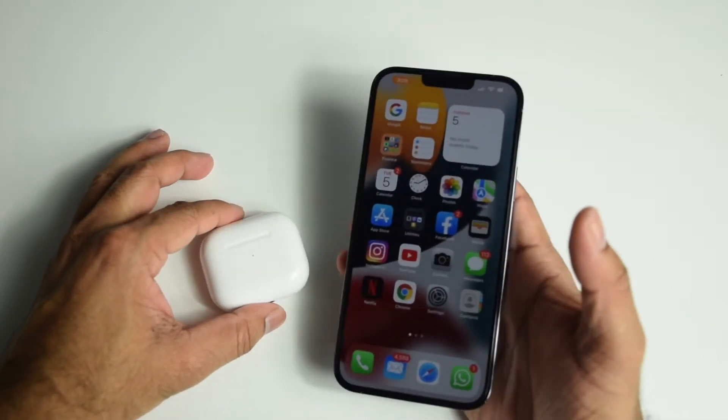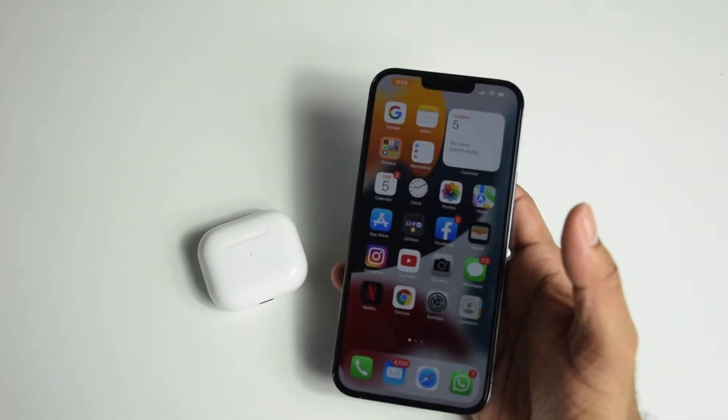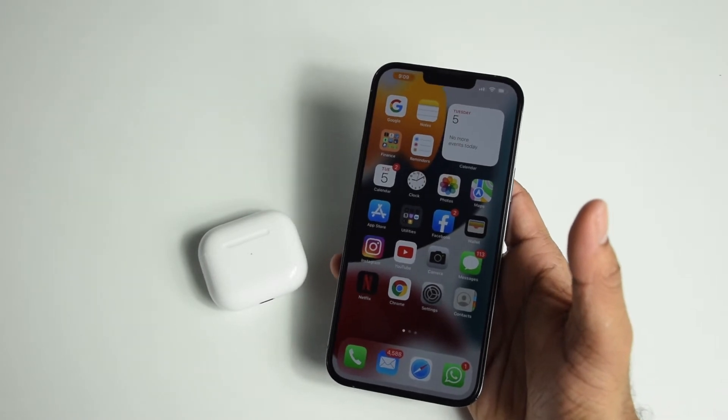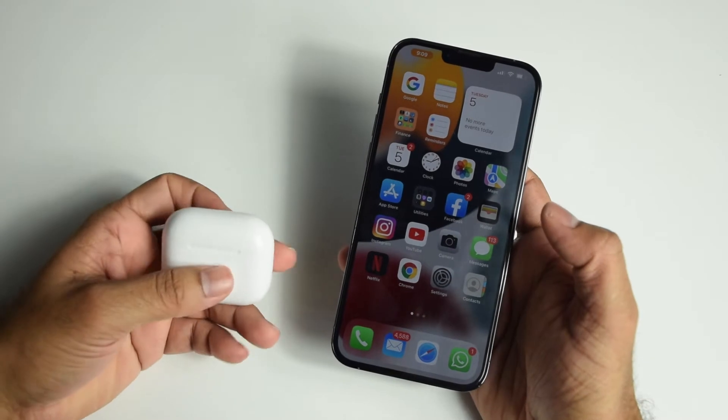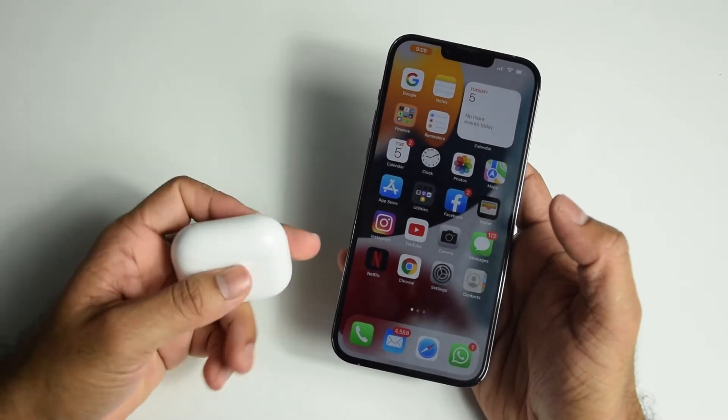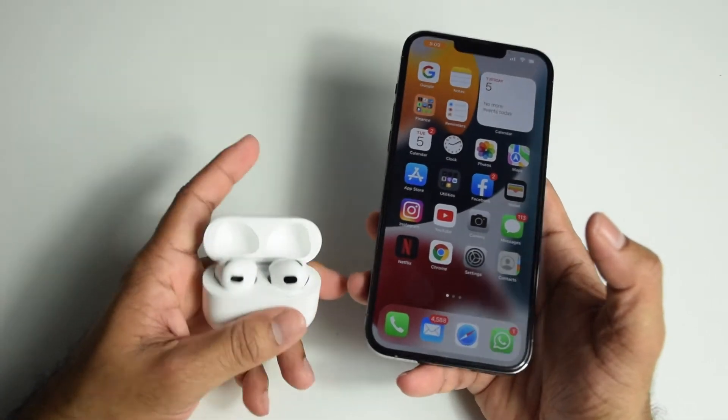The connectivity is pretty straightforward. All you have to do is make sure that Bluetooth is active on your iPhone, because the AirPods connect through Bluetooth. Then take the AirPod closer to your iPhone and open the lid.